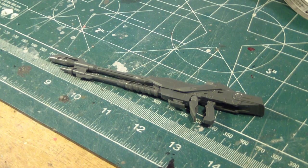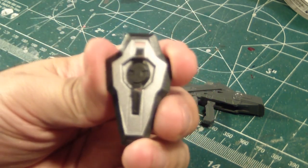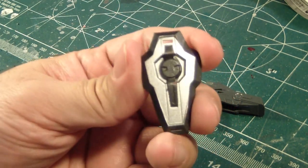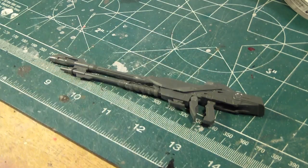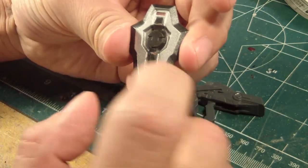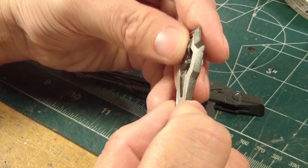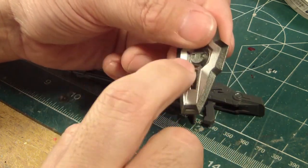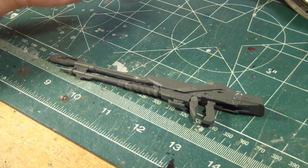To give you guys a perfect example of how it may look, I have a kit here that I've done the same technique on in the past. Does anybody remember this? This is the shield for the SDO Gundam. I really like how it came out, and I thought maybe one day I'll do the same thing again. So I'm gonna try this technique on this gun.